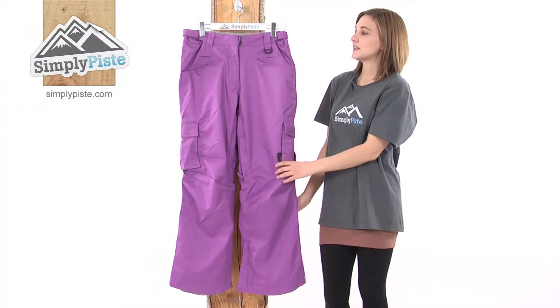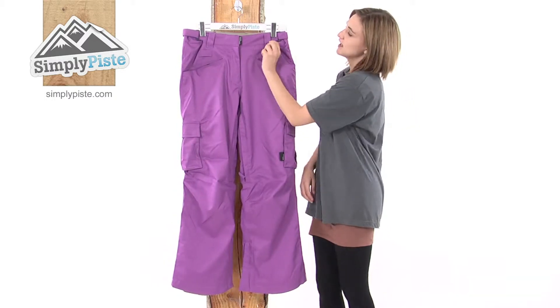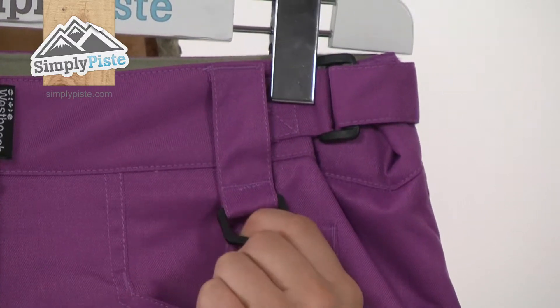The Insulated Women's Cargo Pant by West Beach is fantastic for snowboarders. It has loads of little features such as this D-ring pass holder — just clip your ski pass on there; it's nice and secure and easily accessible.